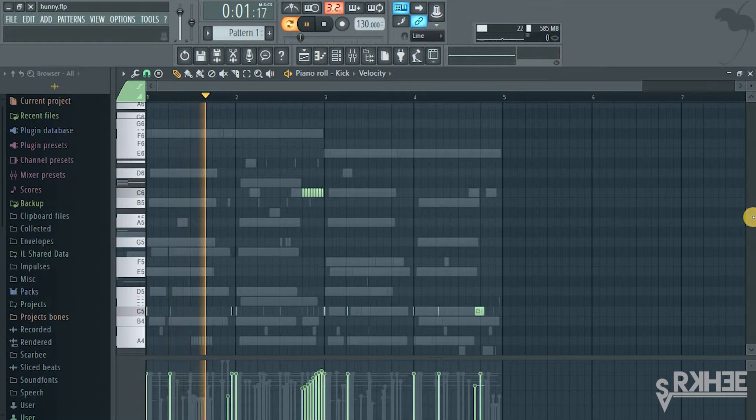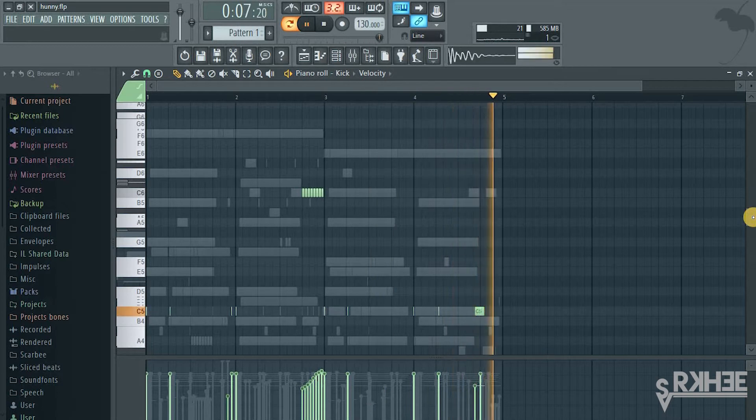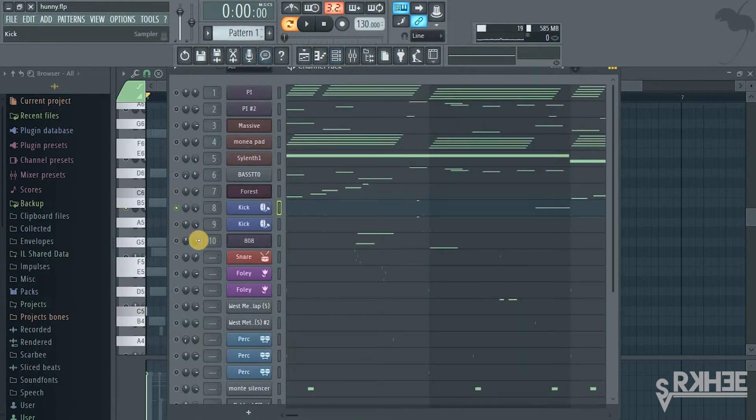Here's the kick. Here's another 808 — it's not really an 808, it's more of a sub, but I just blended it with this.